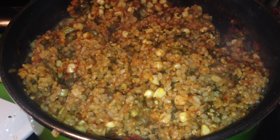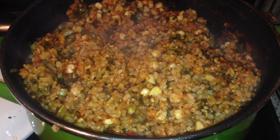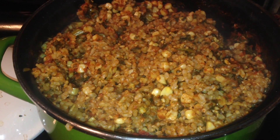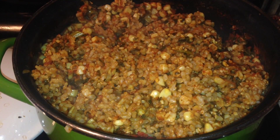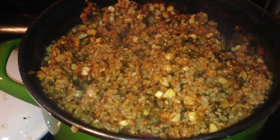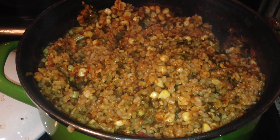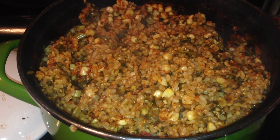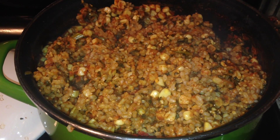Looks pretty good after I stirred it up. I used a can of tomato paste, 3 cups of brown rice, some mixed greens from the freezer, some corn, a not-chicken bouillon, some chili powder, and cumin powder, some dried onions and some garlic.